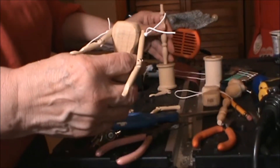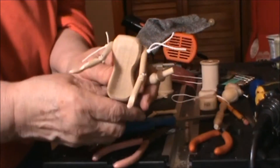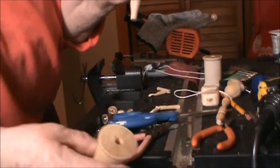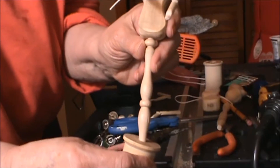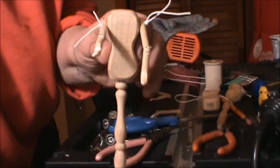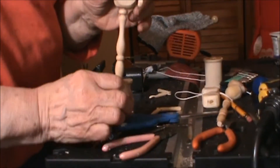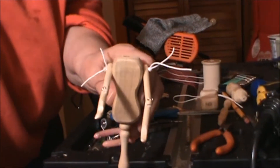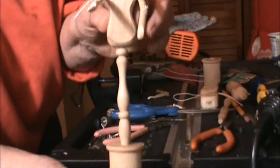I have a nice decorative dowel and I'm going to put the torso on the dowel. I have these old wooden thread spools and I'm going to put it on the skull.